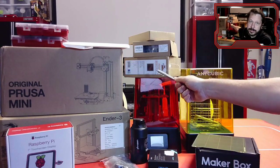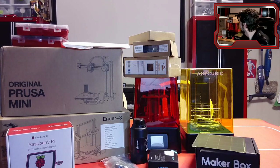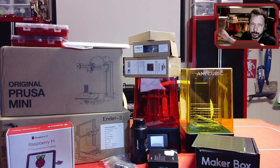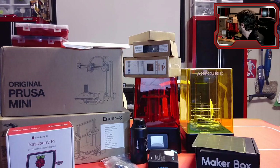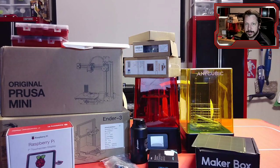Speaking of filament, you can get rolls that transition from one color to another or cycle through several different colors. So if you want one roll that's a bunch of different colors, you can get that. Basically it starts out red, then might go to yellow, then orange, then maybe purple — as you print, the filament gradually changes colors. That's one way to get multiple colors out of one roll. So you need a roll of filament and an Ender 3-type printer.